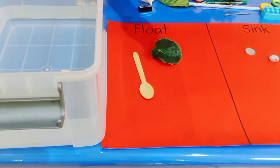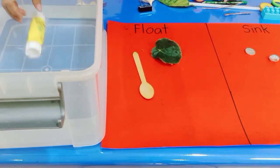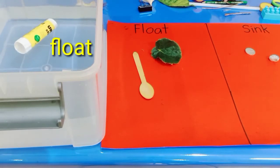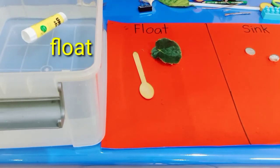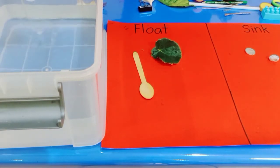Now let's try the glue. What happened with it? Oh, look at that — the glue is float! It floats on the surface.